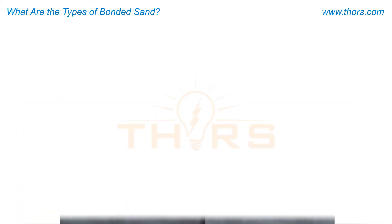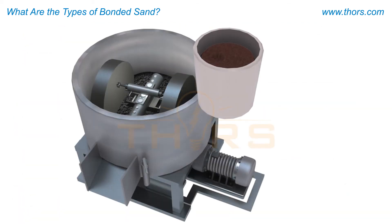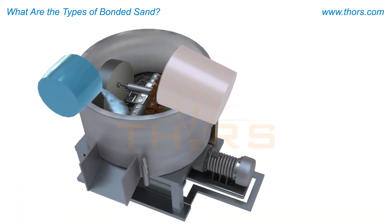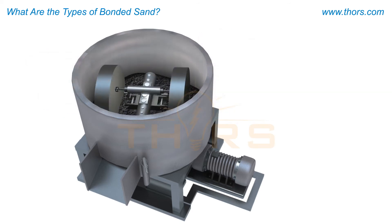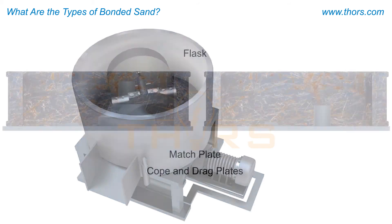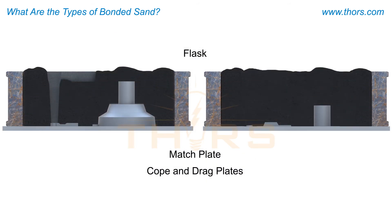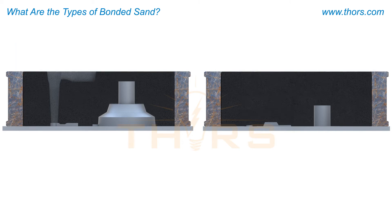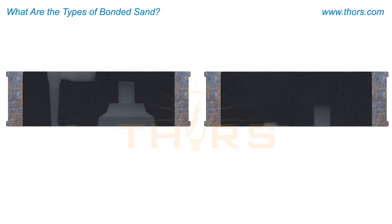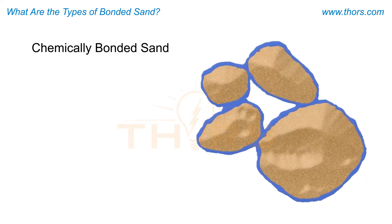For green sand molds, the sand is bonded with the use of clay and water, which are thoroughly mixed into the sand. When properly prepared, green sand is compacted around a pattern, and the sand develops adequate strength to maintain its shape until the metal is poured and solidified.